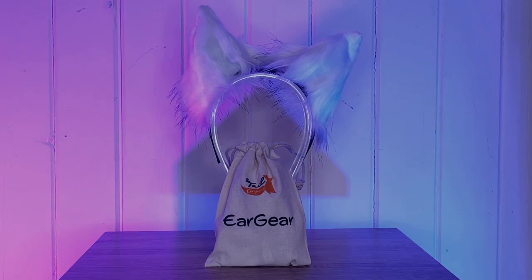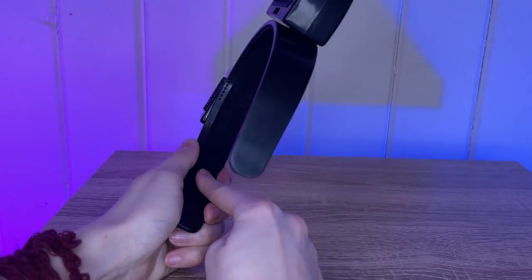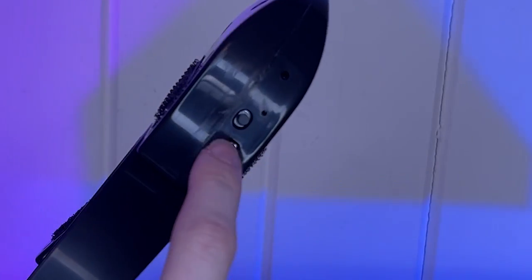Just like with their tails, you can choose your custom ear covers. For me, I went with them matching to my tail. This is what they look like underneath the covers. The band is sturdy and soft on the inside with grip so you can be sure that it does not slide about on your head.